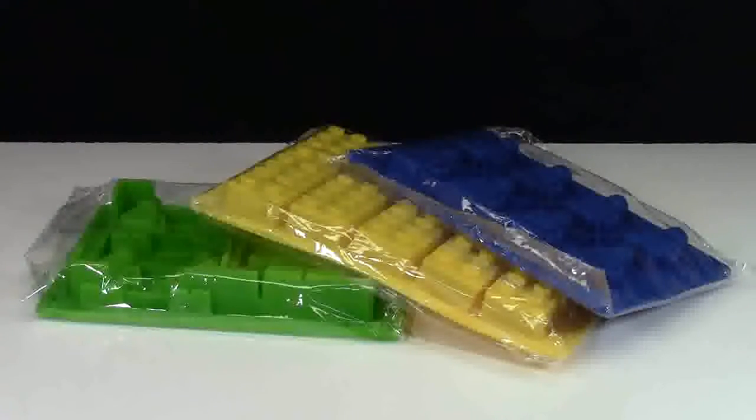You can use these trays for many things, such as jello candy, silly ice cubes as they call them, chocolates, soaps, as well as crayons.